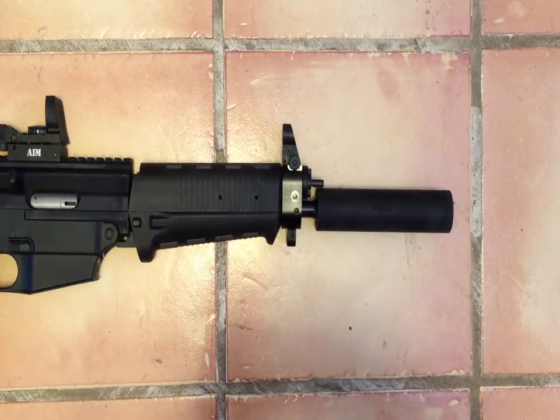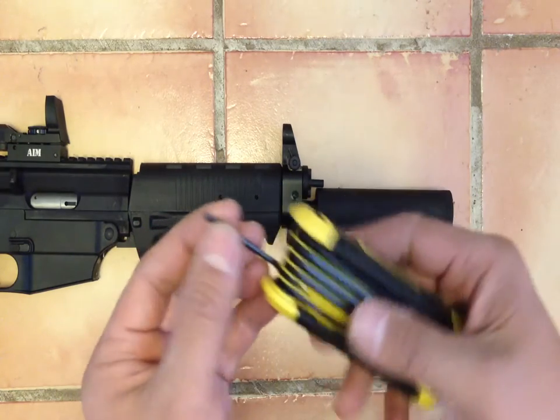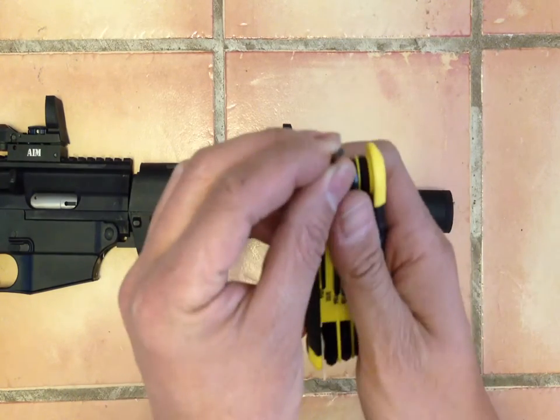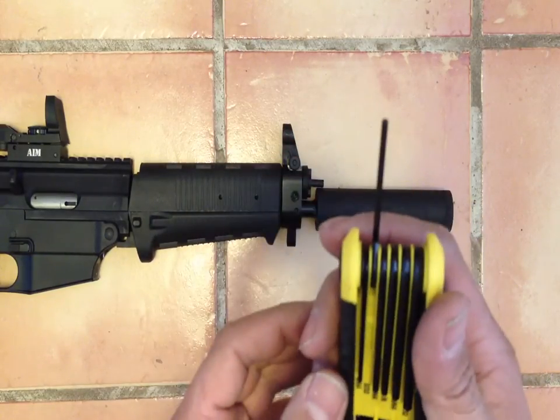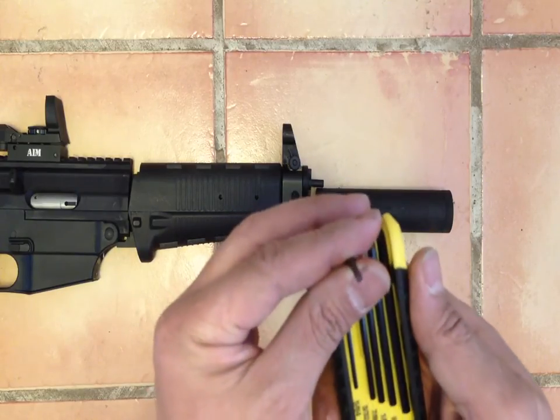The key to removing it is basically to have a 3/32nd hex wrench. It's a tiny hex wrench. The mistake a lot of people make is that they try to use a metric, and it's not — it's a non-metric 3/32nd.